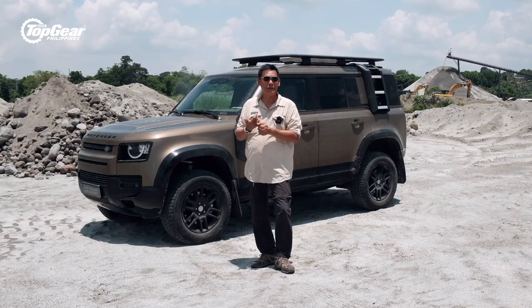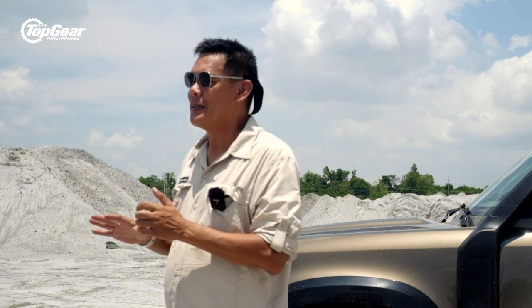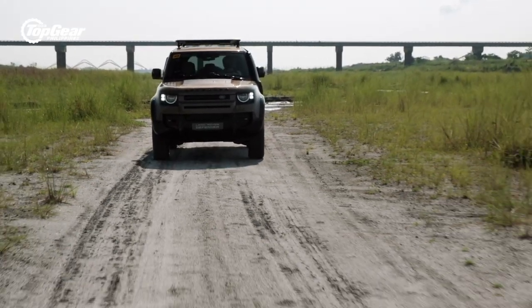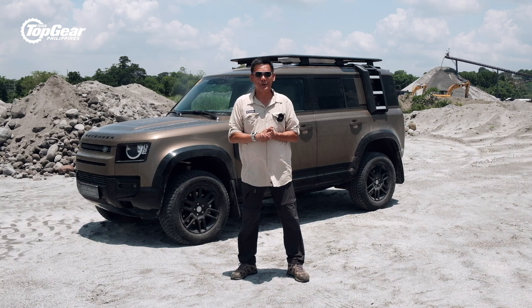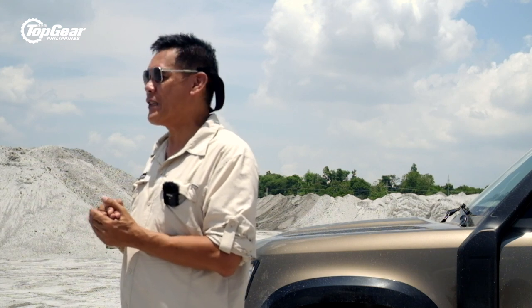I've had several Land Rovers in my life, starting from a Series 3 in the 1970s, some Discoverys, and a couple of Defenders — and they were all great cars, really suited for what they were meant to do: going out in the great outdoors for adventure. The new Defender 110 encompasses all of that. Only this time, it gives us the comfort and convenience Land Rover owners wanted from their previous Land Rovers. And more importantly, it's extremely safe — no more exposed metal parts, full safety features. It's the kind of family adventure tourer you'd want, and it still has the spirit of adventure in it.